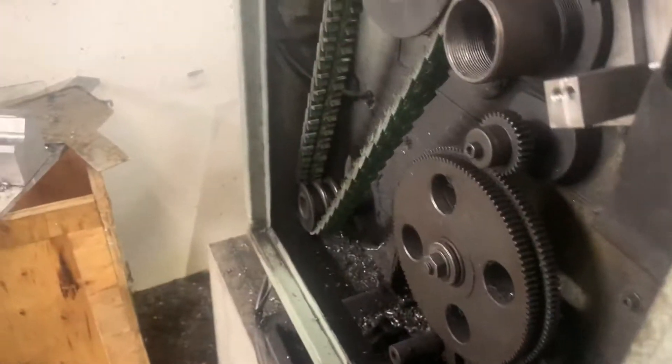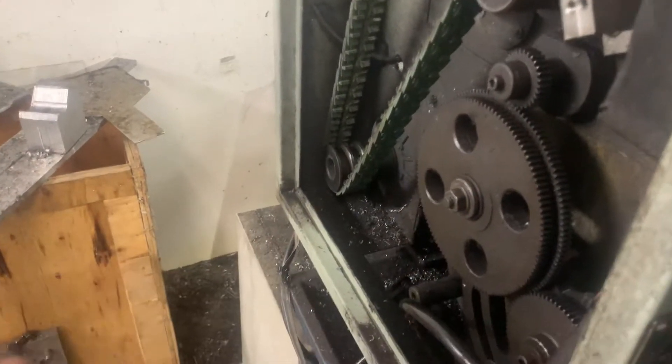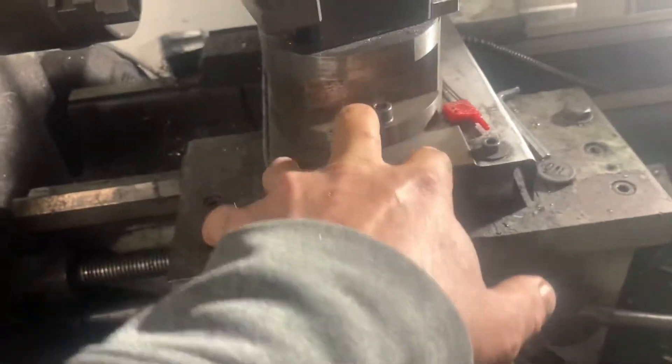I've got to make some changes and get the brake set up. I took it all off because I'm getting ready to do the actual CNC conversion on here. The servo will sit down in here, and then I have linear rails, and I'm making a new saddle.